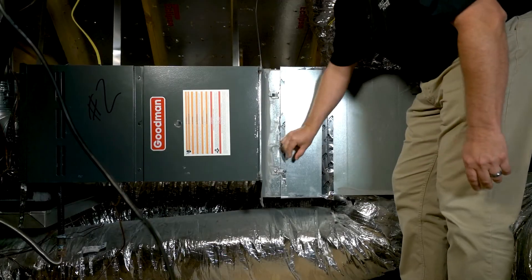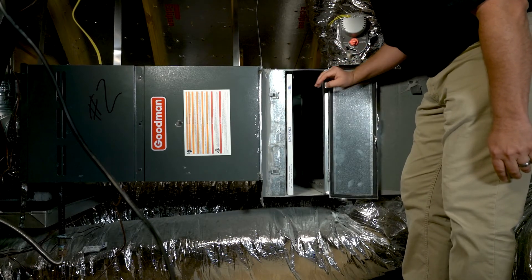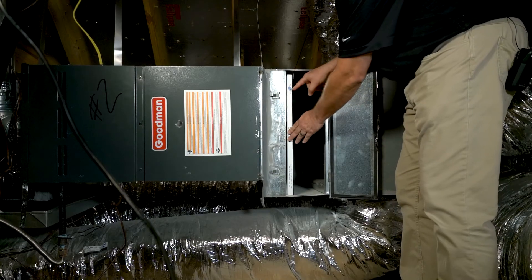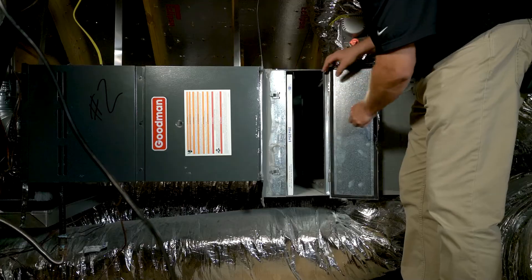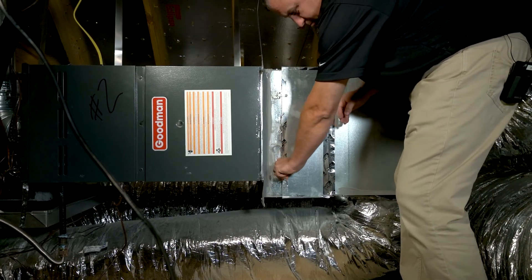To change out the filter, we're going to open this access panel on the unit. You have two clips — unlatch them and open the door. You're going to pull your filter that's in there out. We're going to put our new filter in using the slot that's provided. Make sure the arrows are pointed in the right position inside the unit. When we're done, close the door back, close the clamps back on the unit, and you're all done.